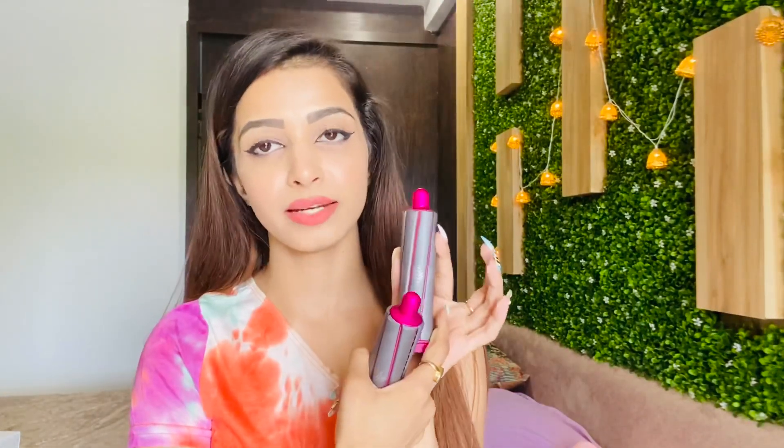So guys, they are giving 4 barrels — 40mm barrels and 30mm barrels. I am going to use the 30mm barrels. These are really very amazing. These go to the right side and these go to the left side, so you can curl your hair in both directions.